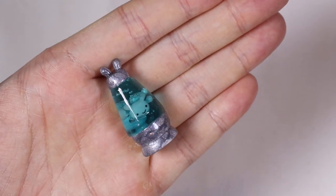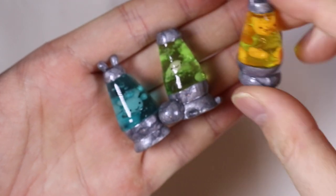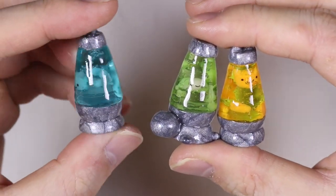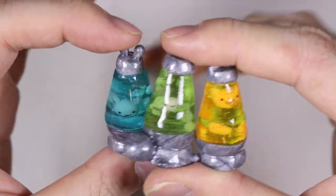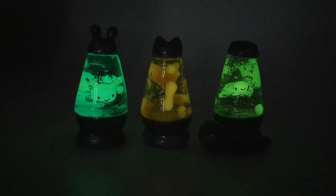Hey everyone, this is Alex or PolyMomoT and today I have a tutorial showing how to make these cute little lava lamps out of polymer clay and resin. I did my three animals that I always make — a bunny, a turtle, and a cat. One really cool thing about this lava lamp is that it actually glows in the dark. I used glow in the dark clay for the inside, so when you turn off the light it actually glows. So let's get started!